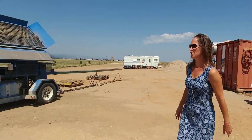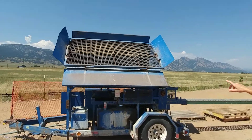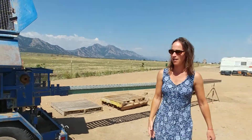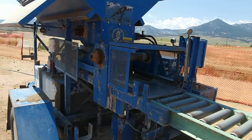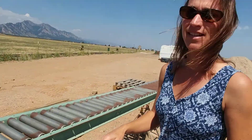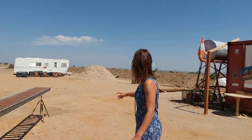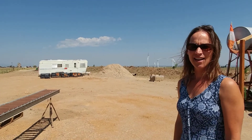The skid steer scoops up that material and puts it into our big blue, which makes our 10 by 14 compressed earth blocks. Here you can see the hydraulic base of the press that compresses the blocks to about 1800 psi. They come out on these rollers and are immediately stacked onto pallets, where they can be used within about 28 days after full cure.